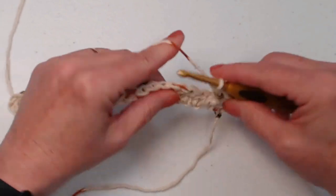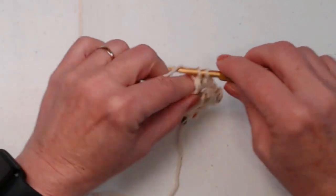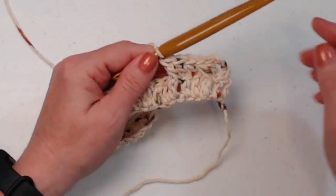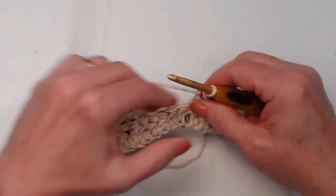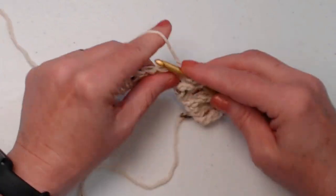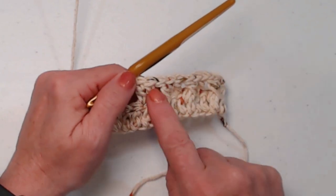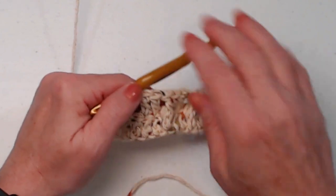Now stitch one double crochet in each of the next two stitches, then a front post double crochet in the next. This is our repeat moving across: two double crochets, front post, two double crochets, front post — alternating all the way across. We're alternating two double crochets, front post, two double crochets, front post, ending with two double crochets all the way across the row.